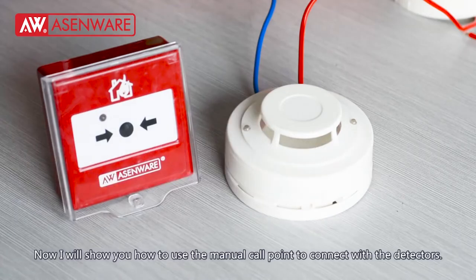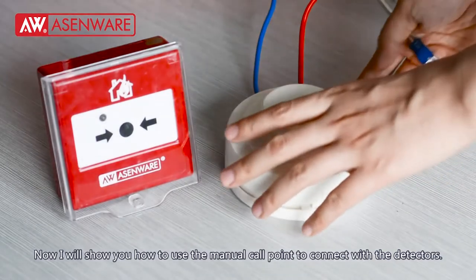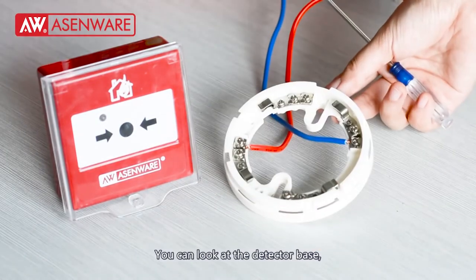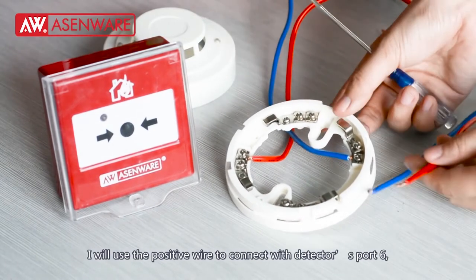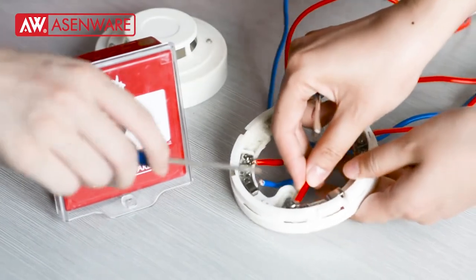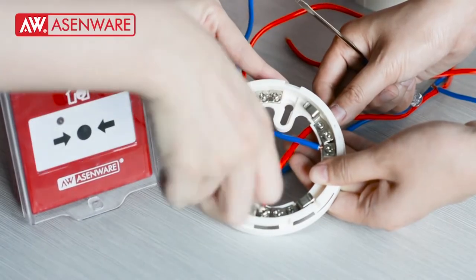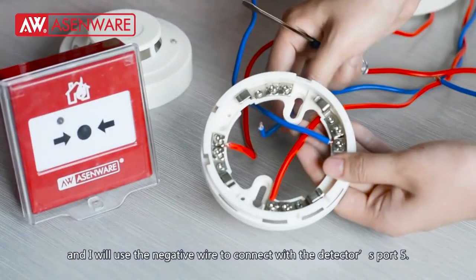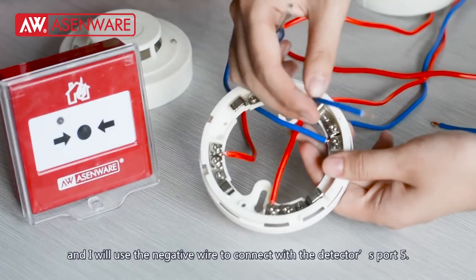Now I will show the third method: how to connect the manual call point with the detector. You can look at the detector base. I will use the positive wire to connect with the detector spot 6, and the negative wire to connect with the detector spot 5.